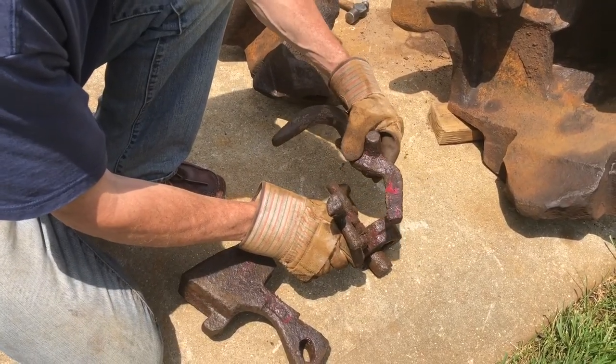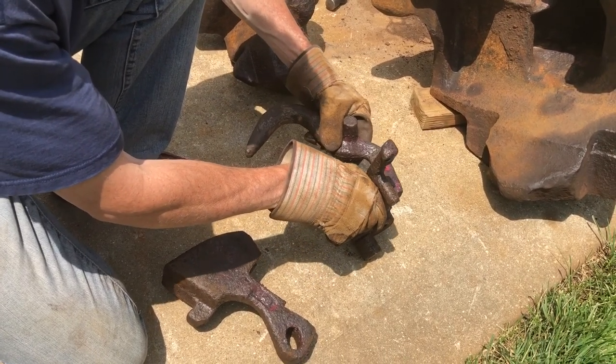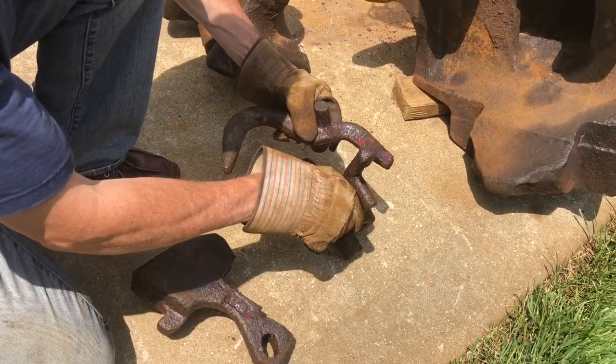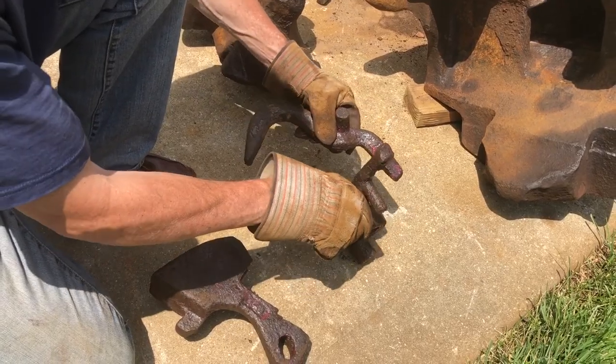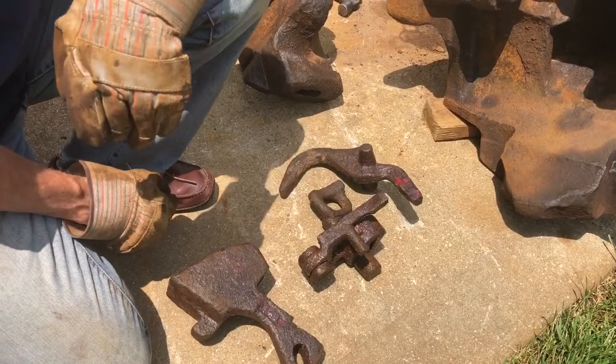The knuckle thrower sits back here, and so as this part comes over you can see that it would rotate the knuckle thrower out, which then pushes the knuckle open to get ready to make the next coupling. And that's it — that's the type F coupler and the parts inside. Thanks for watching.